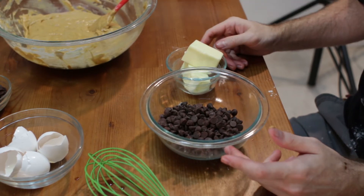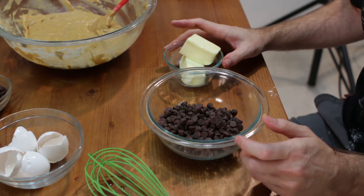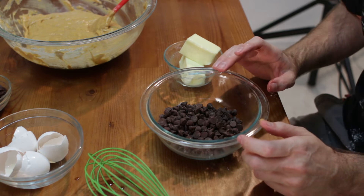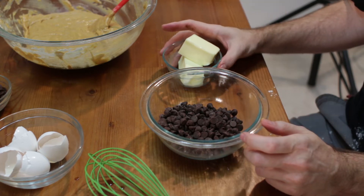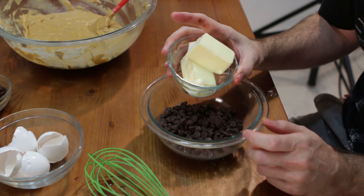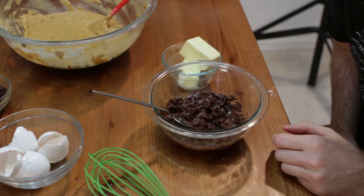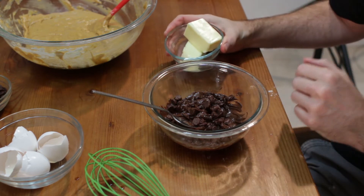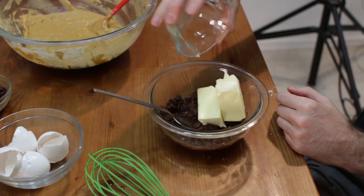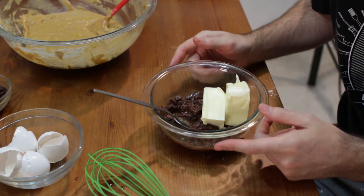Now what we want to do is take our chocolate and our butter. You could do this on the stovetop on low heat, but I'm just going to do this in the microwave. I'm going to start with the chocolate and heat it on high in bursts of 30 seconds until it starts to melt. Then you want to add in your butter and do it for another 20 to 30 seconds until the butter melts in with the chocolate. So after about a minute — two bursts of 30 seconds — I'm going to add in my half cup of butter and back in the microwave for about 30 seconds to do the trick.